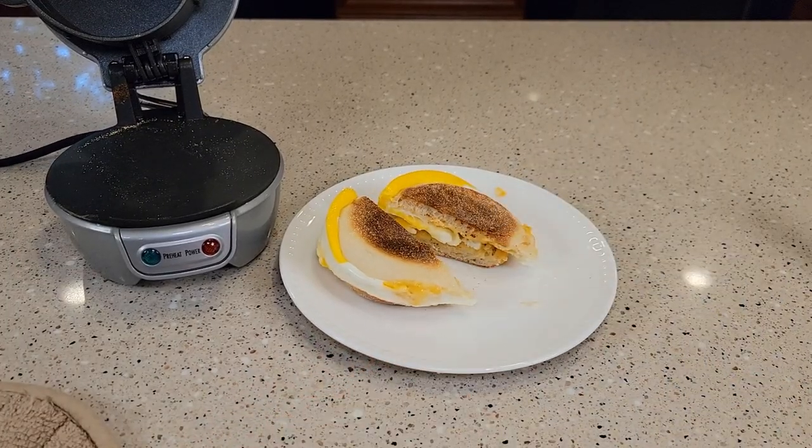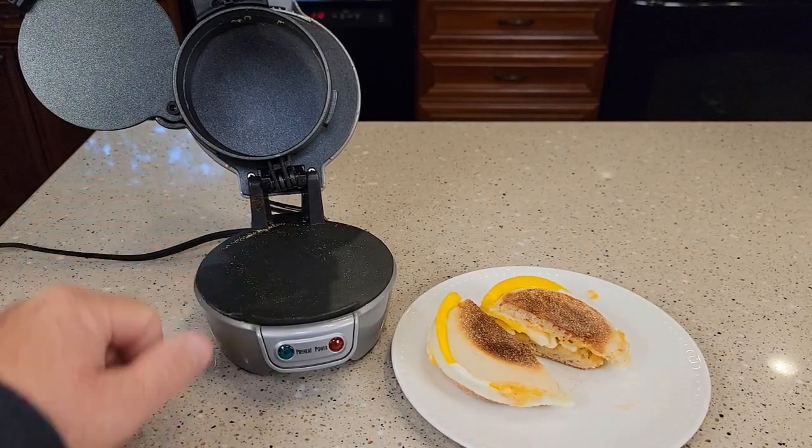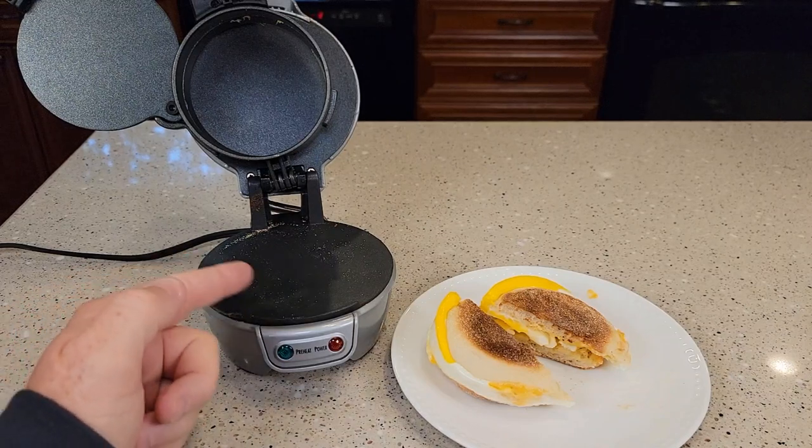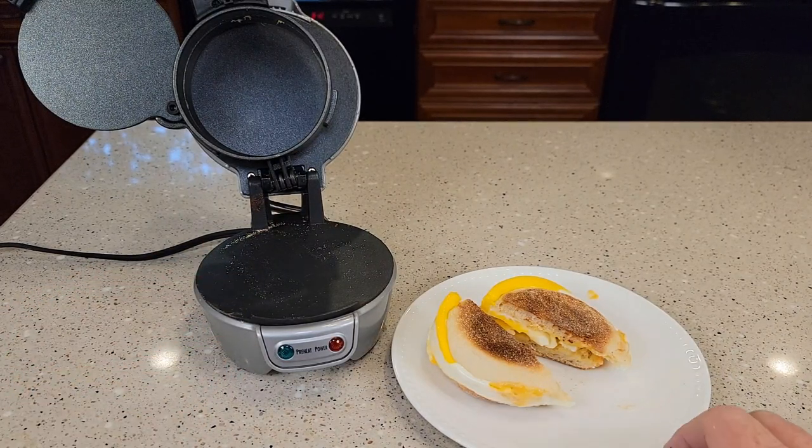I cut my sandwich in half — all of the egg is done. Unplug the unit and let it cool down. You can put that middle part in the dishwasher, and you're just going to wipe off the other parts — you can't get that part of the machine wet. I hope this video helps. Thanks everybody for watching.